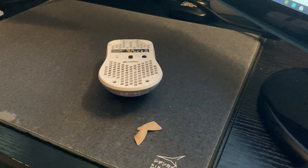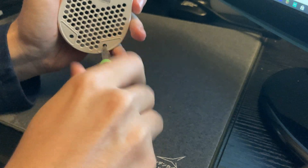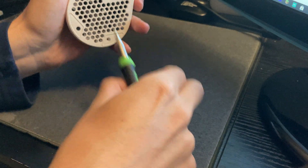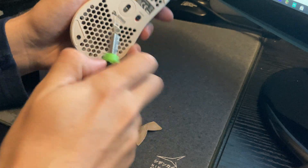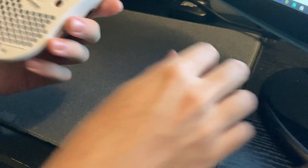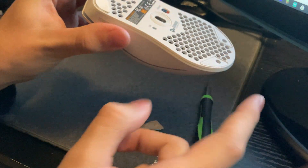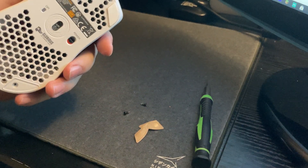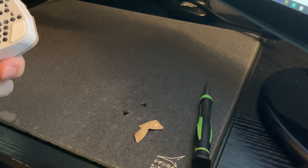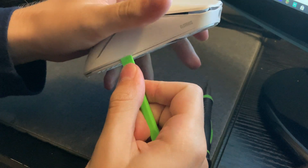Now there's going to be two screws right here — I'll just take both those out. Then there's going to be clips inside the mouse: one here, one here, one here, one here, and one here. You can just go around with a thumbnail or a pry tool or anything like that. It's decently easy to do — basically just find a seam and go in from there.